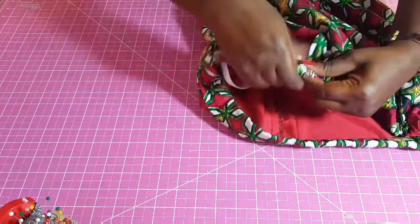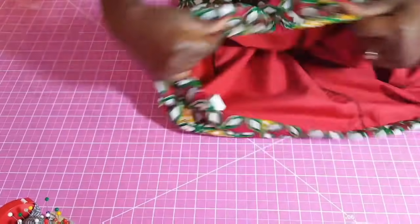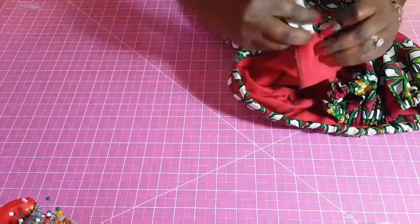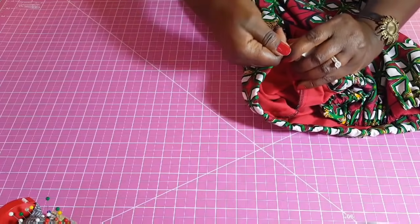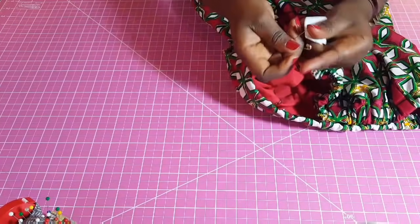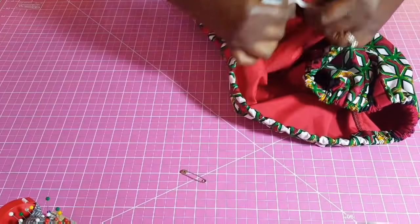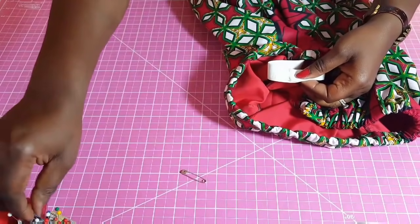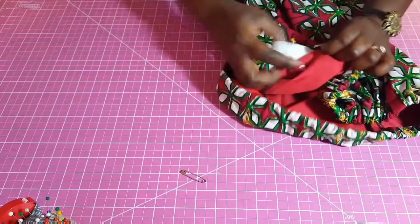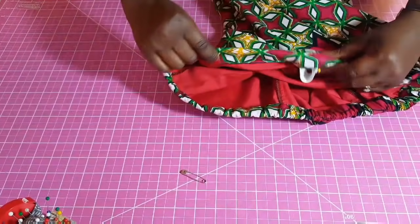Make sure the elastic is lying flat and not twisted anywhere. I'm going to sew the two ends of the elastic together at the sewing machine, then distribute everything evenly around the waist and sew the opening closed. I'll show you that once I get to that stage.